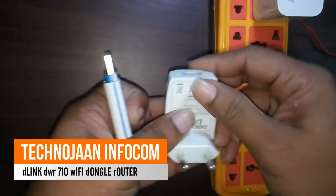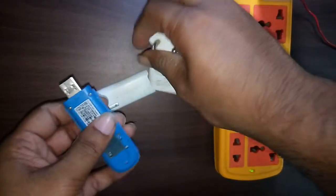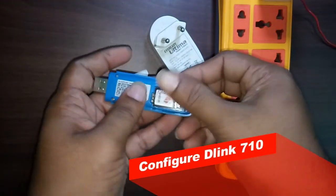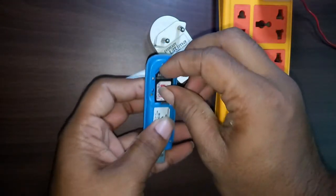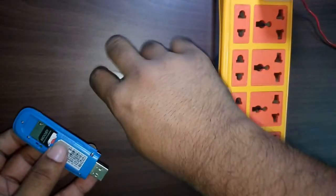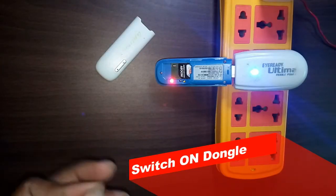Hello friend, good evening. Today I will show you how to configure the D-Link DWR-710 dongle router. It is a Wi-Fi router and it works on a 3G network. I have inserted the SIM card, and I will connect this router directly to the power source using a simple adapter — the adapter rating is 1 ampere, 5 volt.